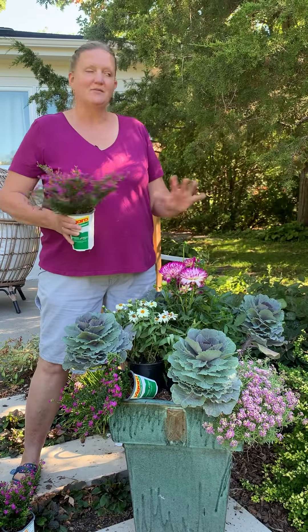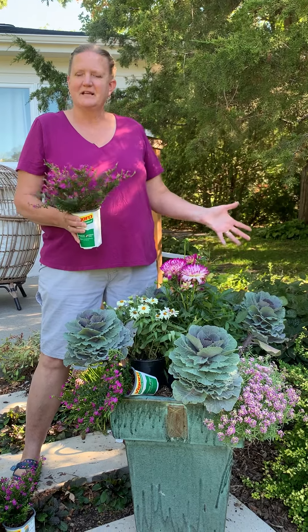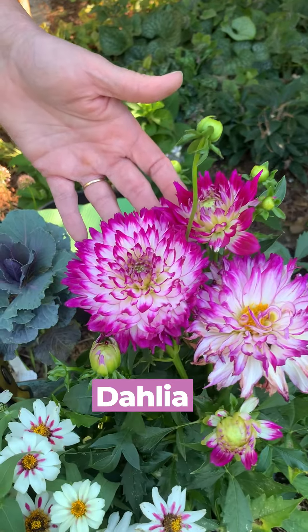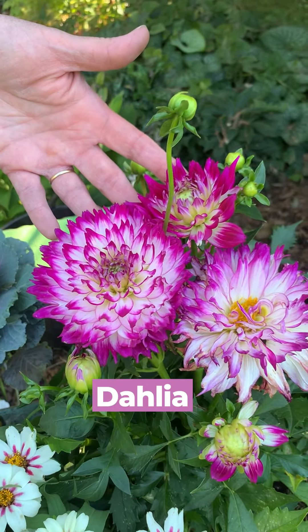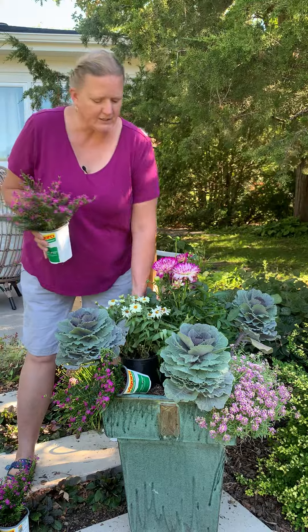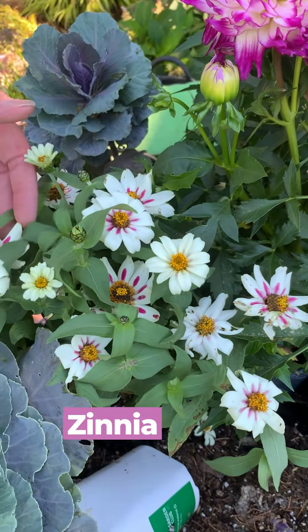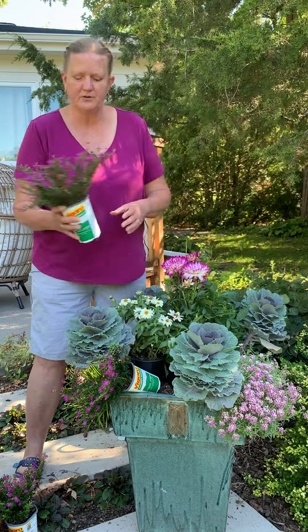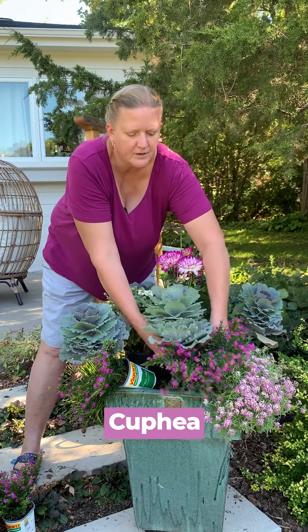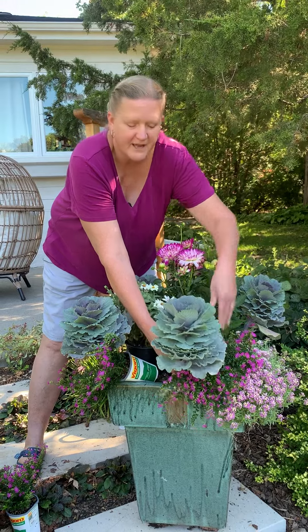So I cleaned out my container and went to the garden center to pick up some good late-season flowers to fill it up. I'm going to start with the Dahlia in the base to give it some bulk — it's got lots of little blooms coming, so it'll bloom the rest of the season. I've got a good Zinnia here that's going to keep blooming and blooming, and I've got some Cuphea that are kind of low-growing, and I'm going to tuck them right up under all this kale to help hold that up.